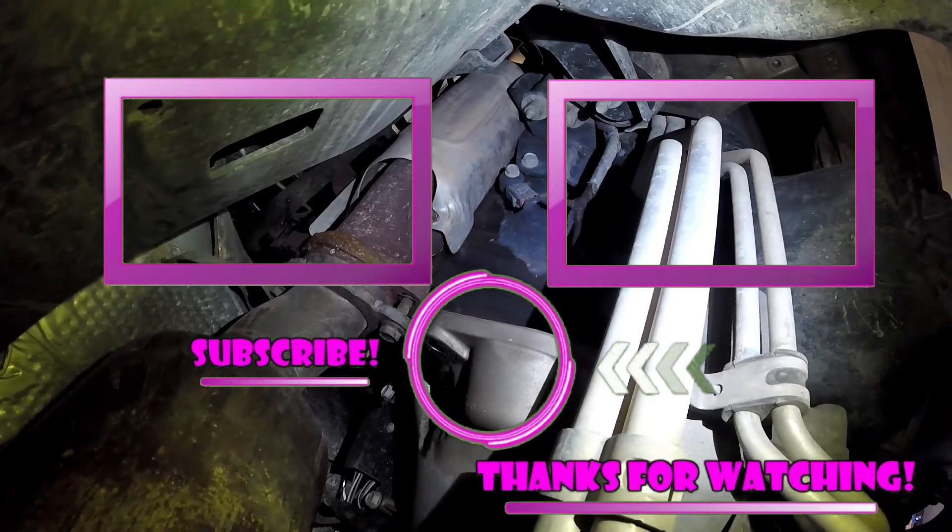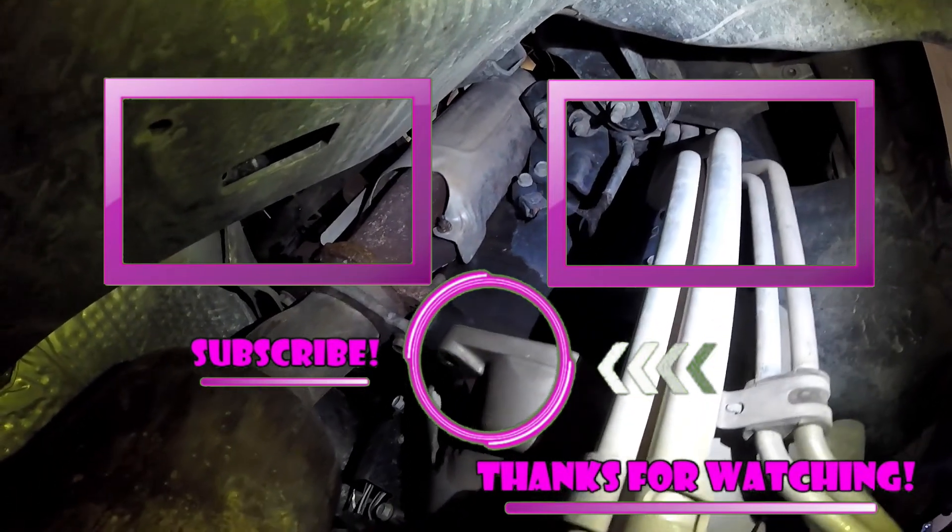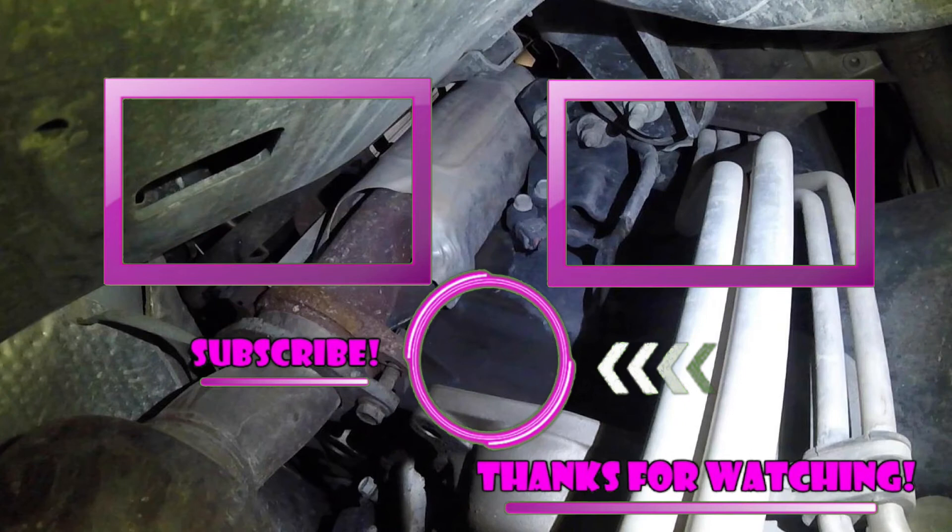Maybe one of these two videos right here might help you out on your further diagnosis. Like, subscribe, and share, and I'll see you on the next hopefully helpful video. Thanks for checking out Scotty's Hobbies.